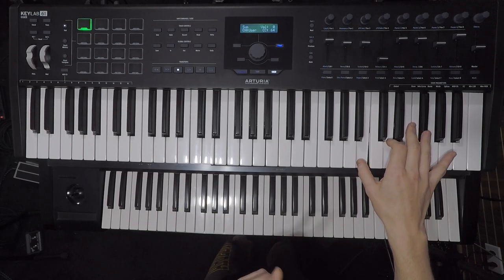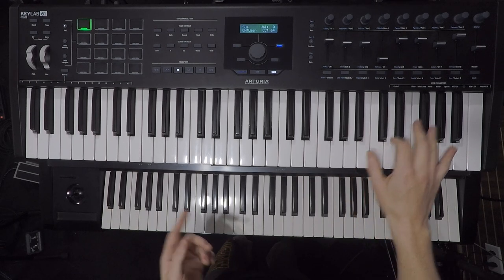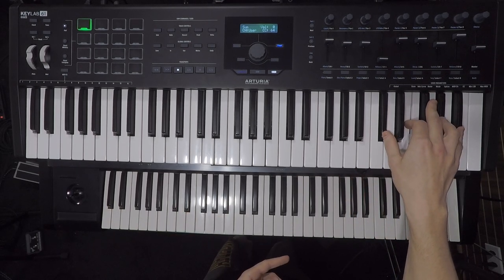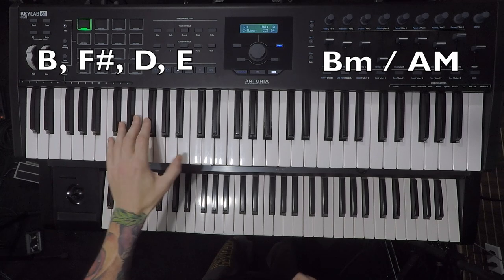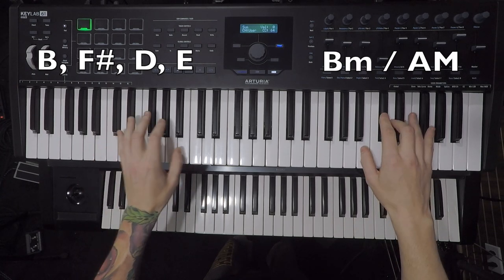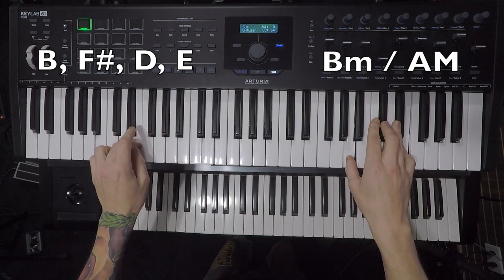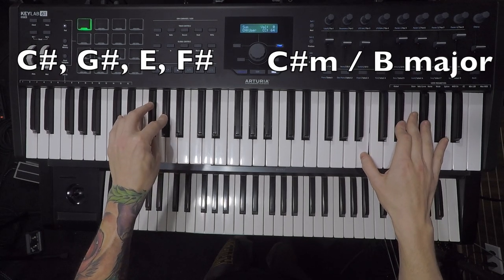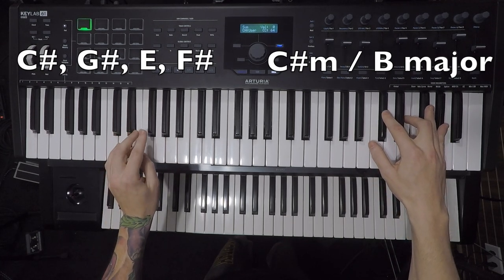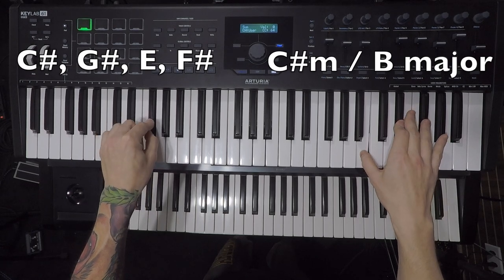Did you notice this change? Of course you did. This is a modulation — a whole tone modulation. We were playing B minor, A major. Now we're going to play a whole tone up: C sharp minor, B major. And those four notes that were B, F sharp, D, E — these become C sharp, G sharp. This repeats for two times, and then all the way back to the verses.